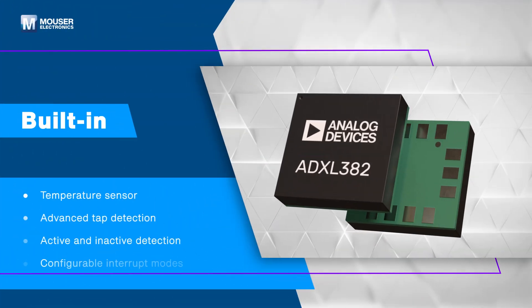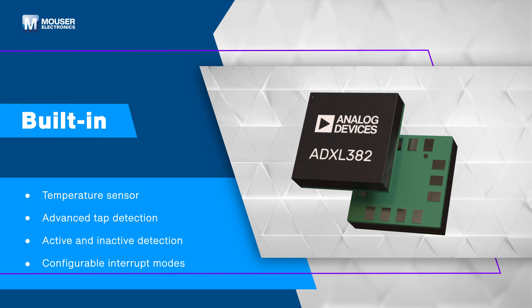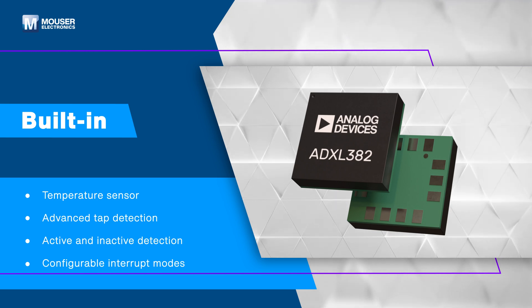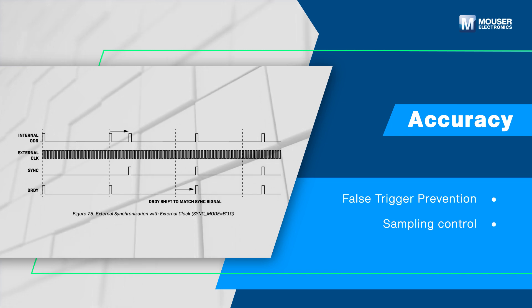This product incorporates features for system-level power savings, including a built-in micropower temperature sensor and advanced tap detection. It's equipped with a state machine to prevent false triggers and supports external control of sampling time with an external clock.